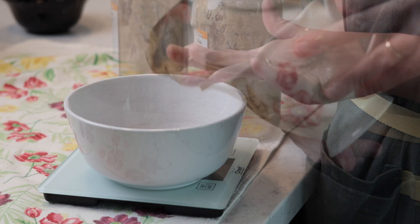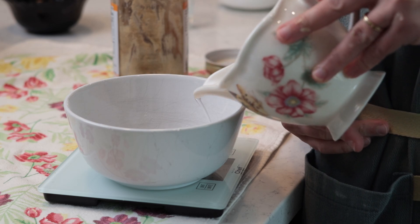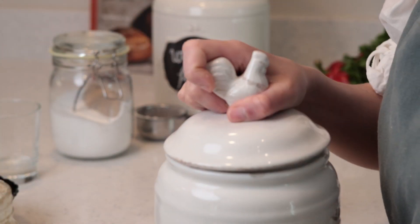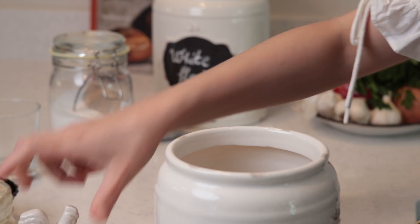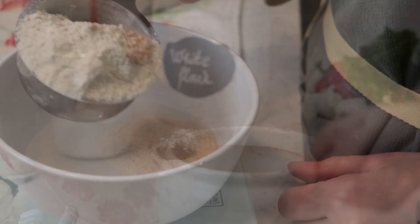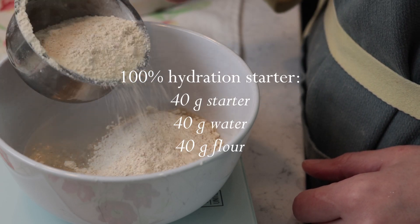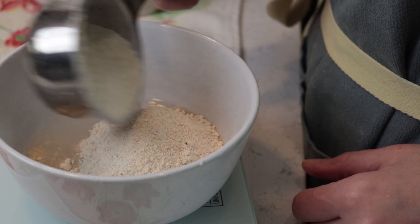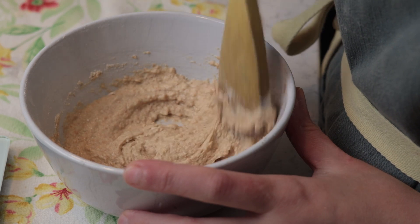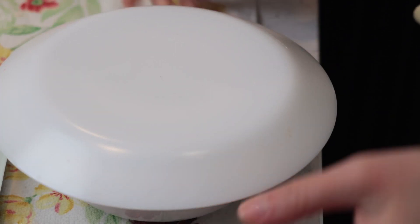I'll start by feeding my starter. I keep mine in the fridge because I don't use it daily. When I want to make bread, I just take it out. For this loaf, I'm going to need 80 grams of active starter. In the jar I have around 40 grams of cold, dormant starter that I'm going to mix with equal amounts of water and flour. This is called a 100% hydration starter. I'm going to let it rest on the counter in a warm spot for anywhere between 4 to 6 hours, depending on how warm my kitchen is.